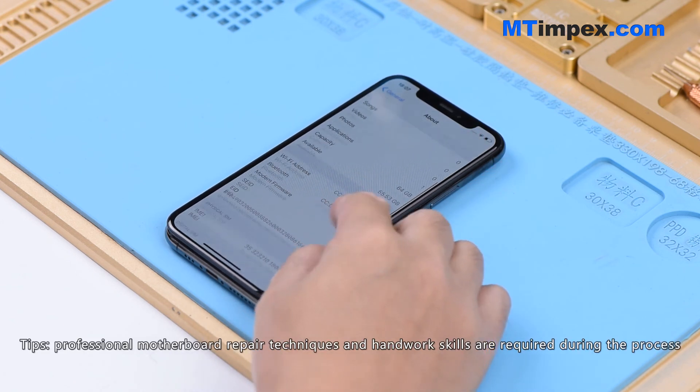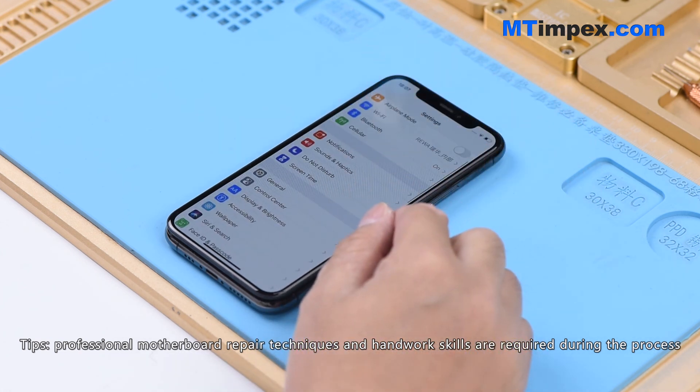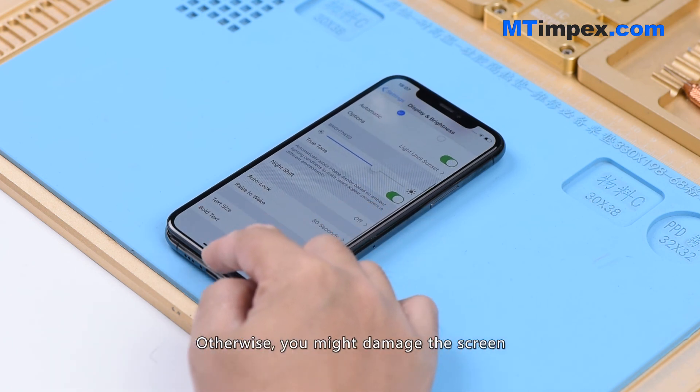Professional motherboard repair techniques and handwork skills are required during this process. Screen replacement beginners are not recommended to imitate the operation — otherwise, you might damage the screen.